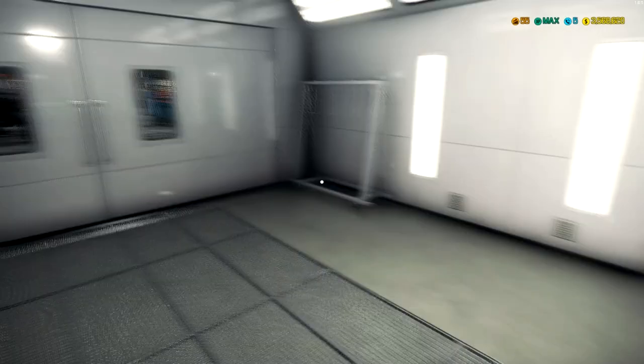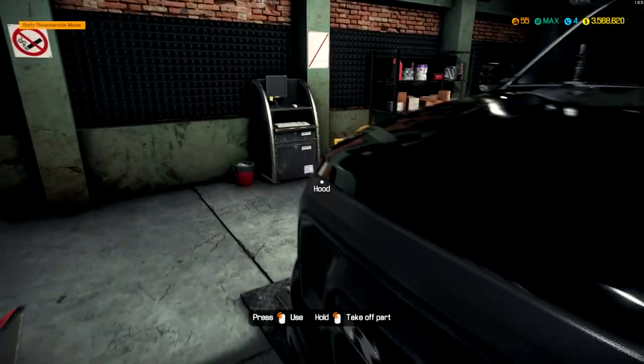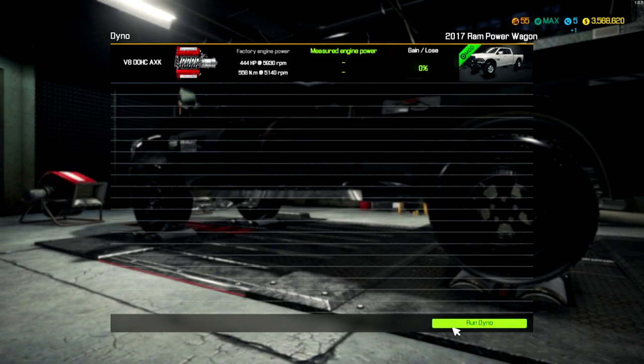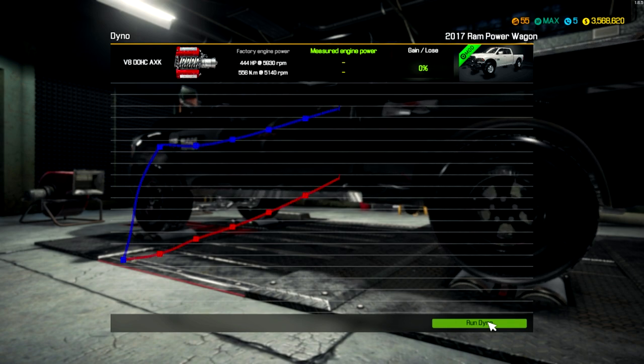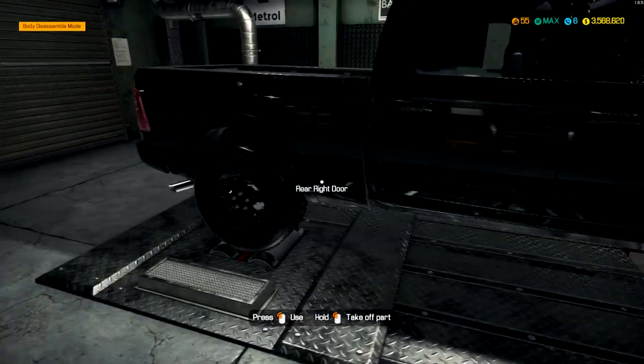It's got a few performance parts on it so we will be dynoing this thing. Factory power-wise, this motor makes 444 horses. Let's go ahead and see what it does now. Not bad — we're over 500 horses now, almost 550 horsepower. That's not too bad with the small amount of parts that we put on this thing.